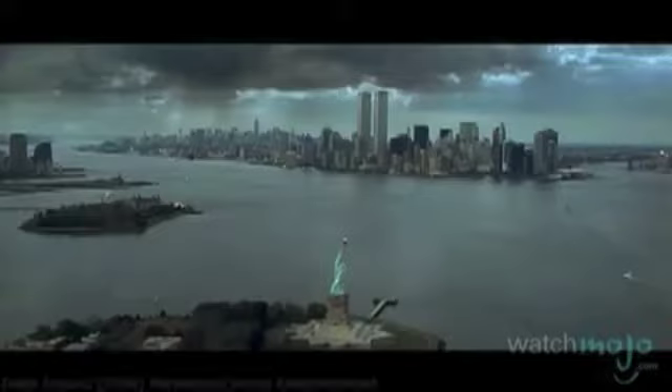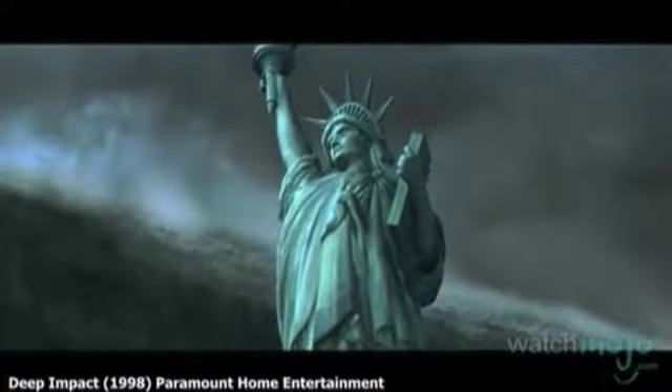Deep Impact: Continuing the trend of destroying Lady Liberty, Deep Impact also saw the statue swallowed up by a giant tsunami, along with the Brooklyn Bridge and the entire island of Manhattan. Her decapitated head is later seen floating down the street, a sign that things would never be the same.